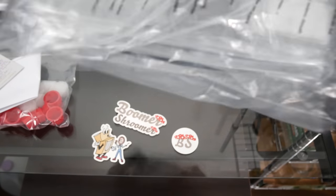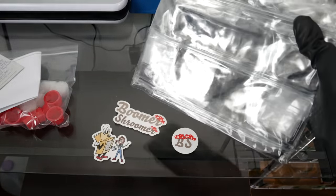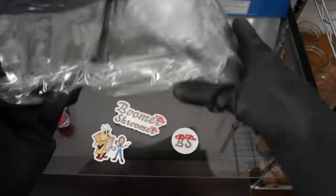So here we have the actual inflatable tub. Very nicely sealed. Let's open this up — it looks like it's folded here.